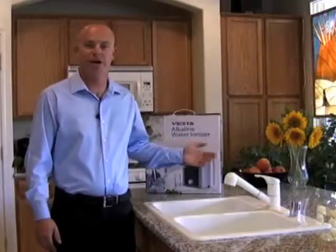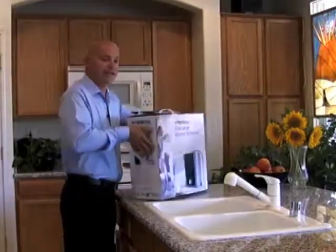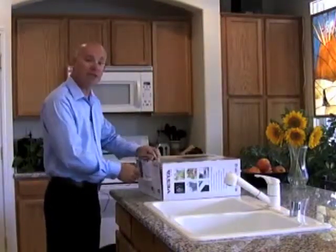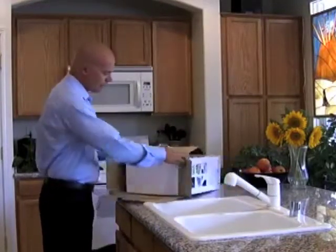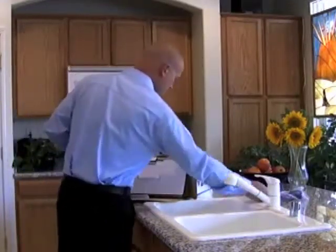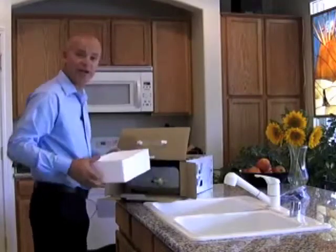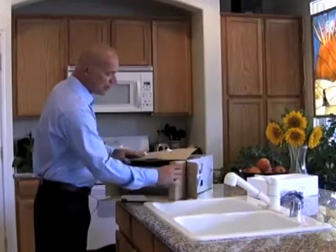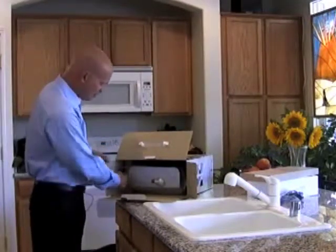Here we have your brand new Vesta water ionizer. Let's go ahead and open up the box and see what's inside. It's best to lay these things down on their side before pulling everything out — it protects the ionizer from falling over once the packaging is removed. First, remove the power cord and set it aside. Then pull out the styrofoam protective top. You'll see a couple of boxes, one on each side; both can come out. One is empty and the other has some accessories we'll use in a little bit.